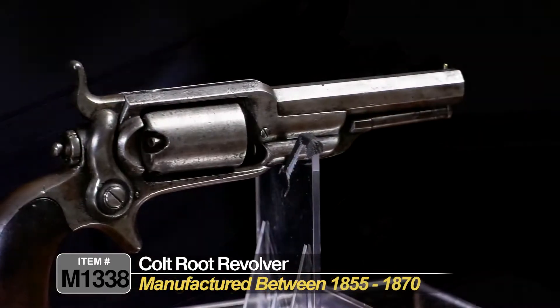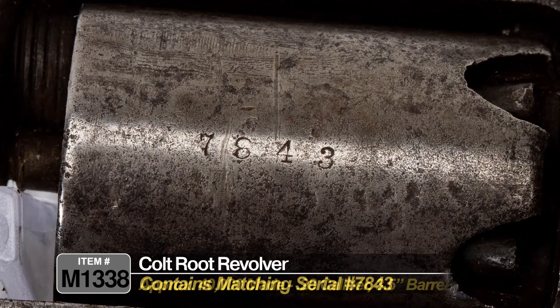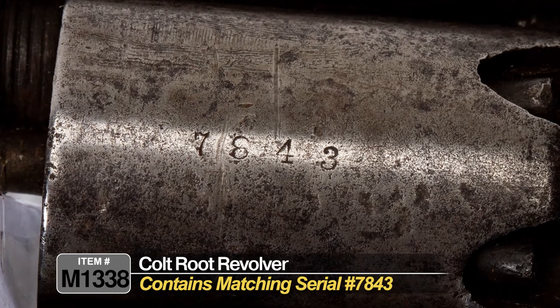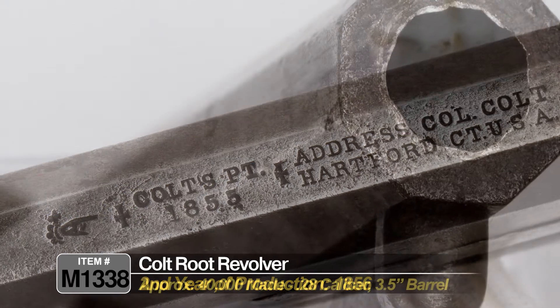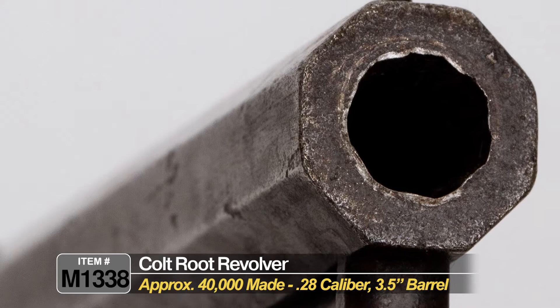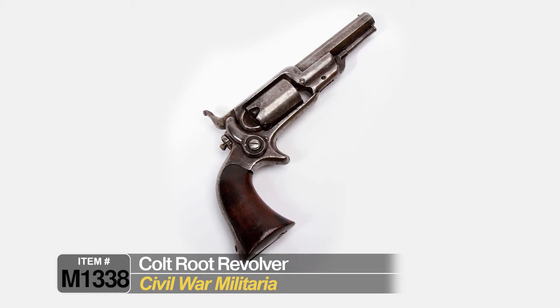These were manufactured between 1855 and 1870, with approximately 40,000 made. This one is serial number 7843, which was manufactured in the second year of production, 1856. It's a 28 caliber revolver with a three and a half inch barrel. It's kind of an interesting bird, patterned after the 1855 revolving rifle — it kind of has that feel of the Colt revolving rifle.